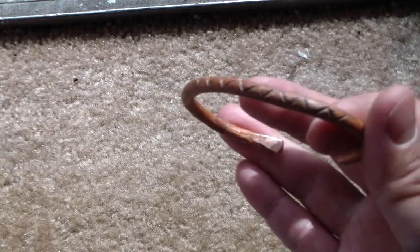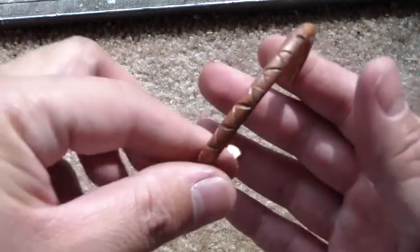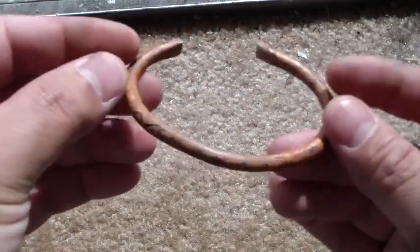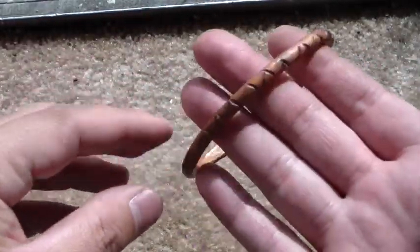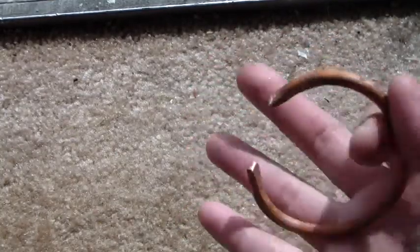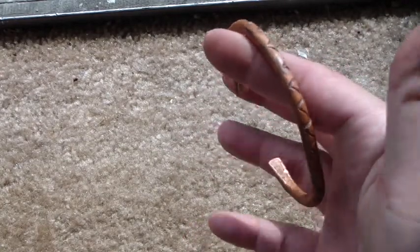That bracelet was like $150, and stuff like that I always felt was outrageous. So there it is — I just made this one myself. The fun part is the making, and also not paying a hundred dollars or sixty dollars for a copper bracelet.